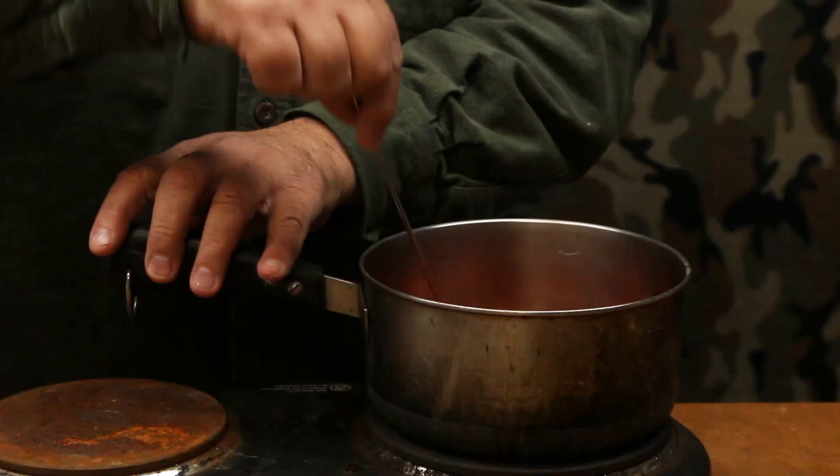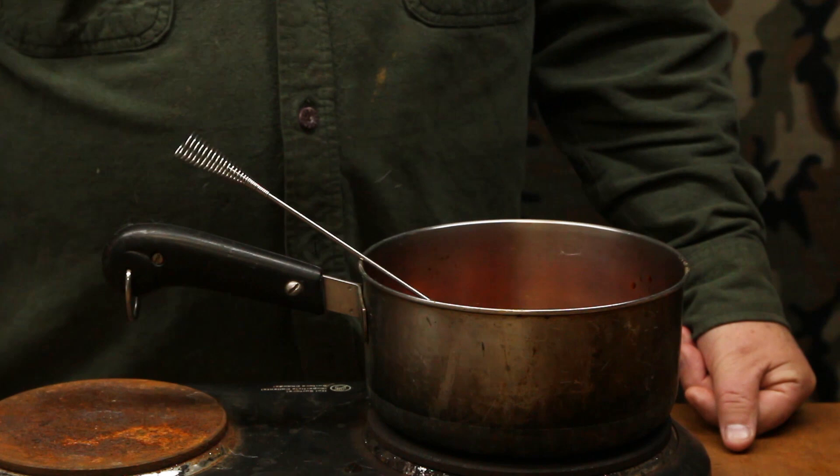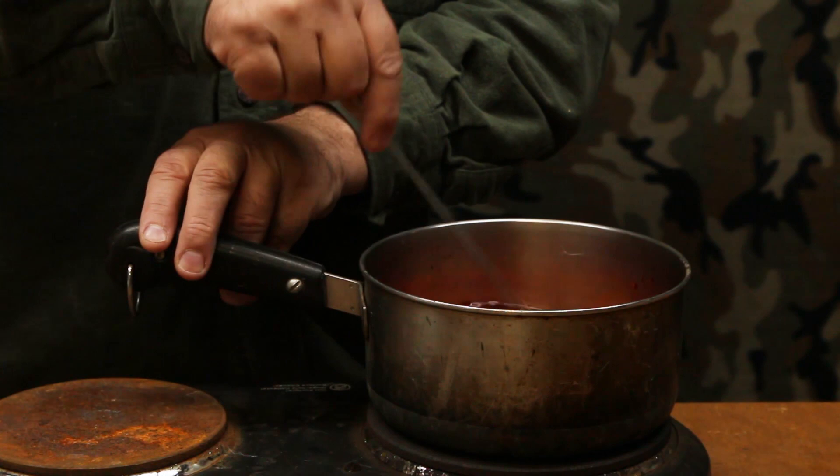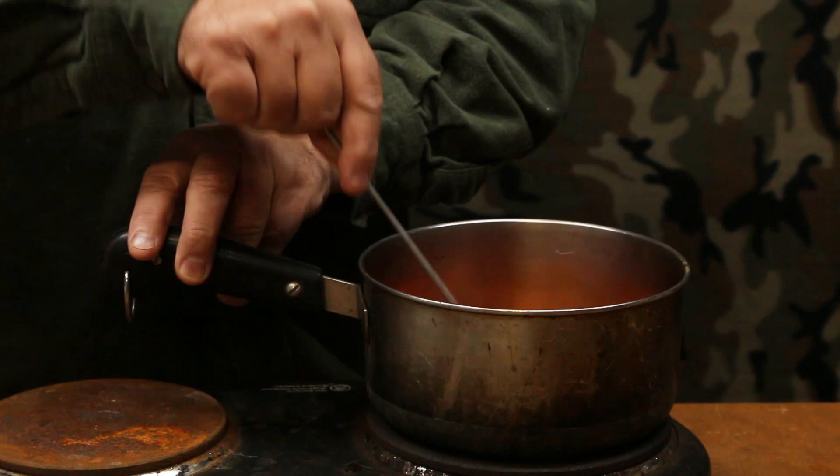Now all we have to do is let that simmer for about 20 minutes, stirring every minute or so. We don't want it to scorch and we don't want a full boil — we just want it to heat up to a simmer, about 200 degrees, which is ideal. We just need to make sure the dye bath is evenly distributed all around the fur for a good even dye.